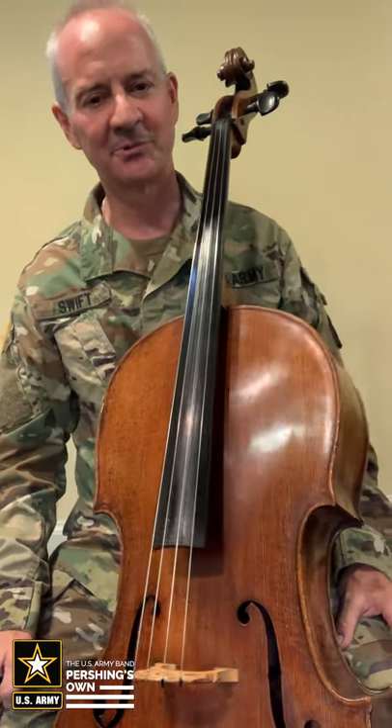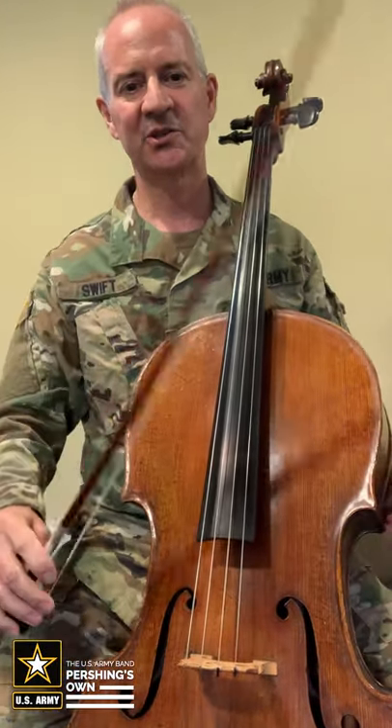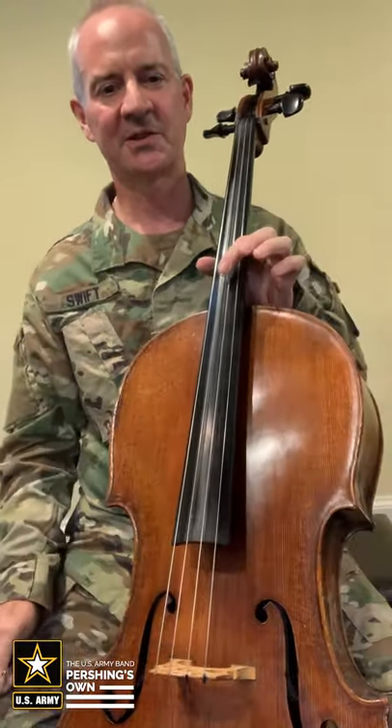The cello is a big instrument. It's very similar to the violin, but you have to hold it between your knees because it's so large. Like the violin, you play it with a bow and it also has four strings.